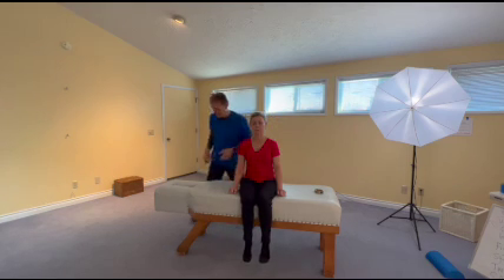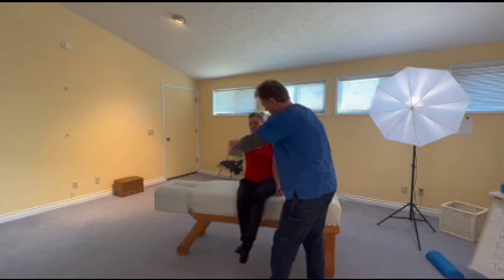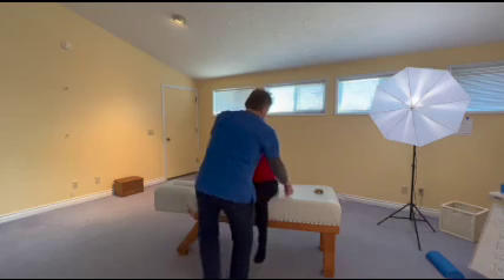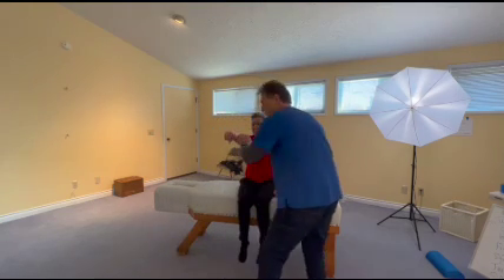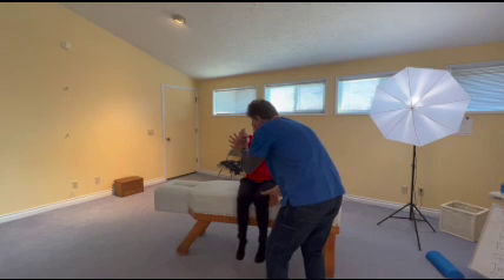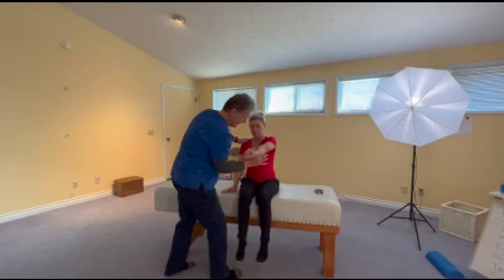What else might we have here on the right? This is pectoralis major clavicular, and that's not too happy. Left pectoralis major clavicular — that's good. Let's do the pectoralis major sternum, pushing towards her opposite knee. That one's good. Push towards the opposite knee — that's good.